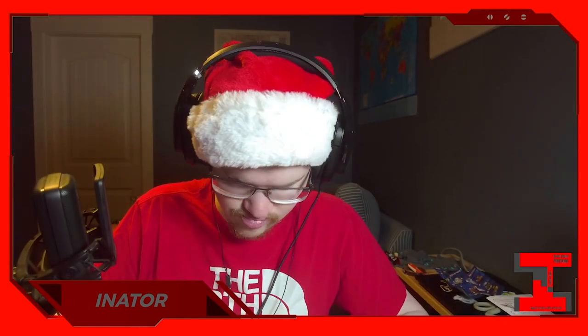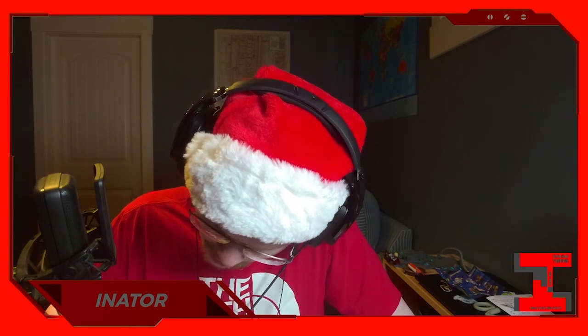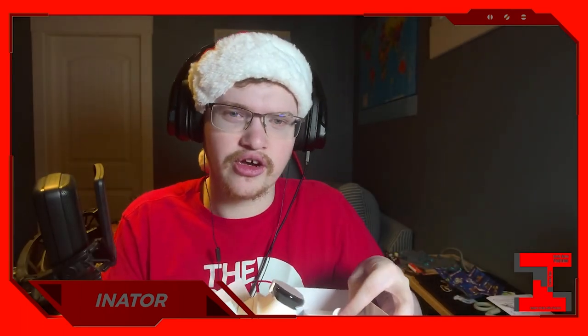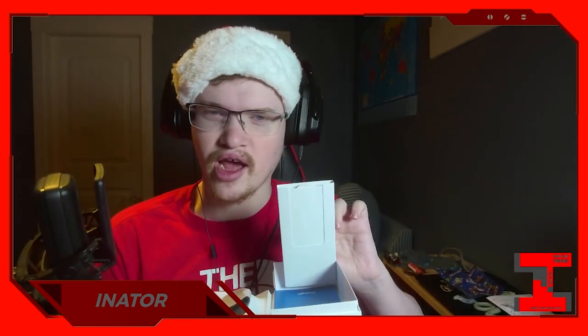So it's packed like this — you would think open it from this angle, or open it from this angle — no, like this. Because sure, yeah, that makes sense. So this is the Google Pixel Watch 2, right there. This is the band. This is actually kind of handy. Charger — you can't see the charger.